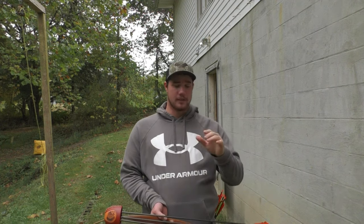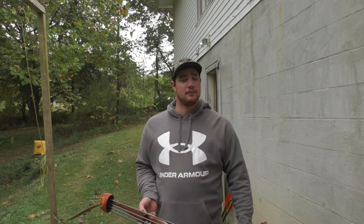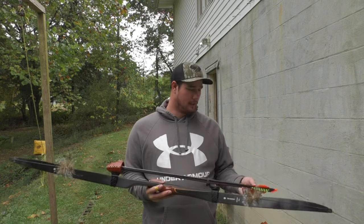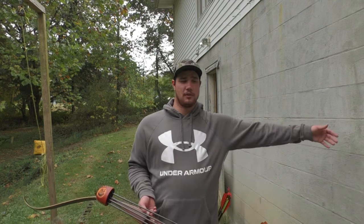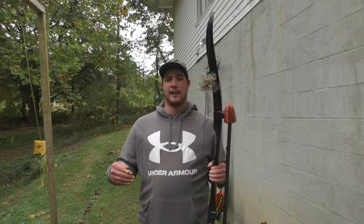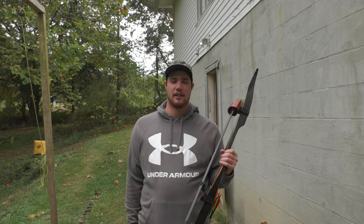Starting off, if y'all have never shot traditional or tried traditional bow hunting — maybe you shot traditional equipment but just never took it out bow hunting — just give it one try, man. Take it out there and hunt with it. Because once y'all do harvest a deer with one of these, the feeling is insane. It's just as if every deer you shoot would be the same as shooting a 200-inch whitetail. It's crazy.